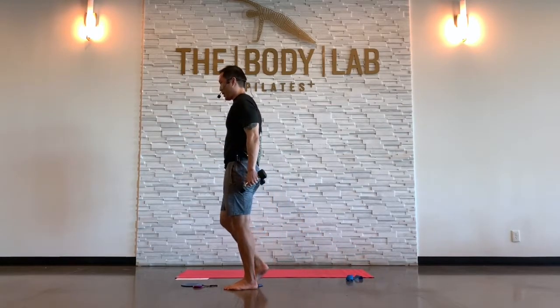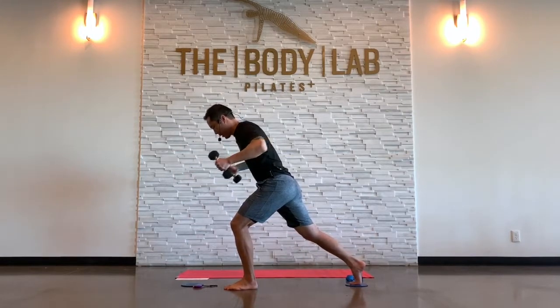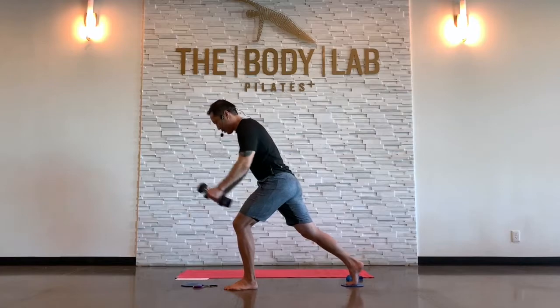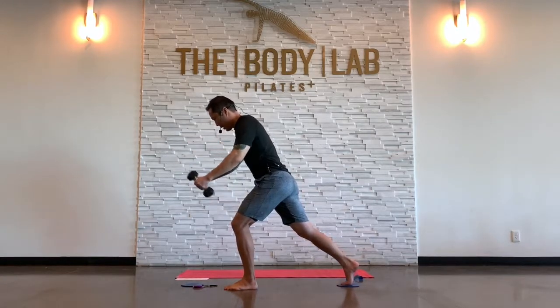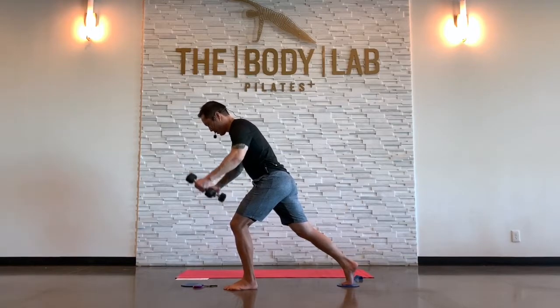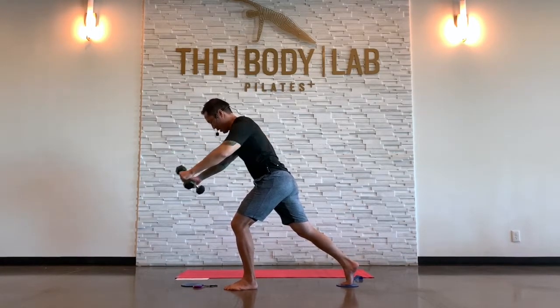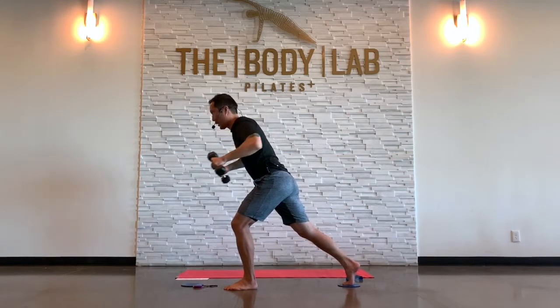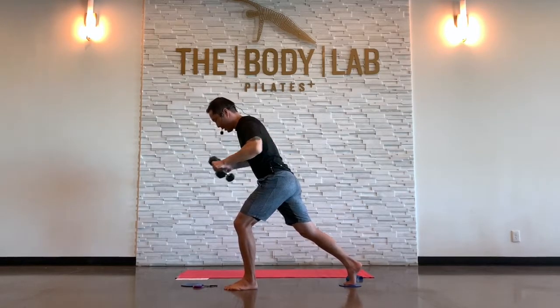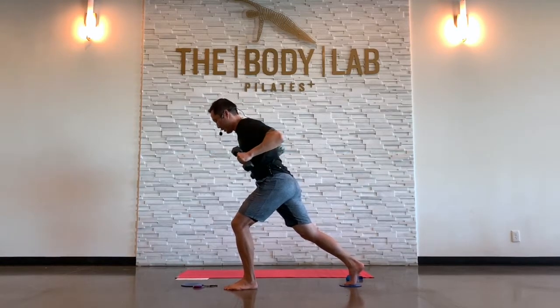We're going to hold it down. You can reach forward, take a wide row, maybe just do the shoulder raise forward. Some of you need to take it back. I'm going to row out wide. We're going to resume some slider motion here.